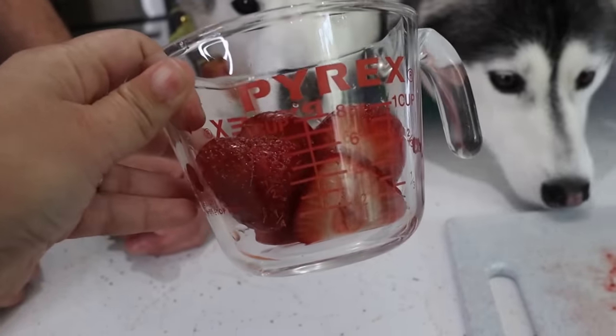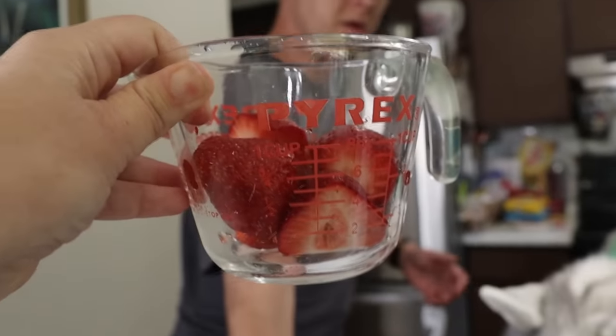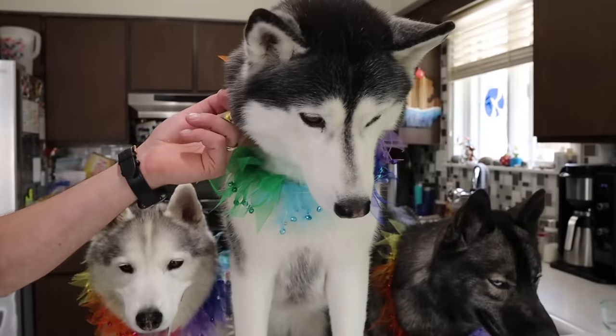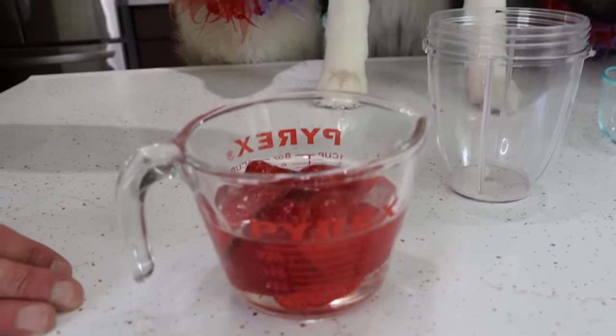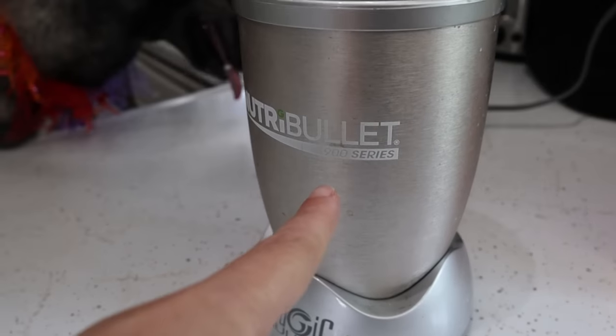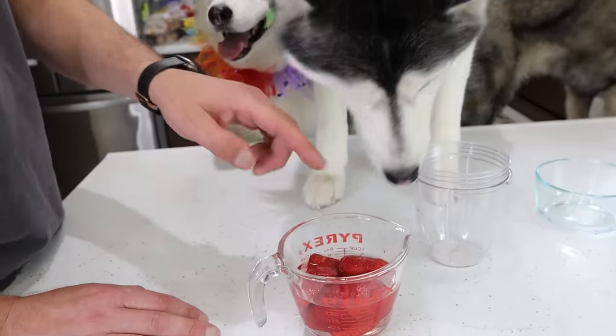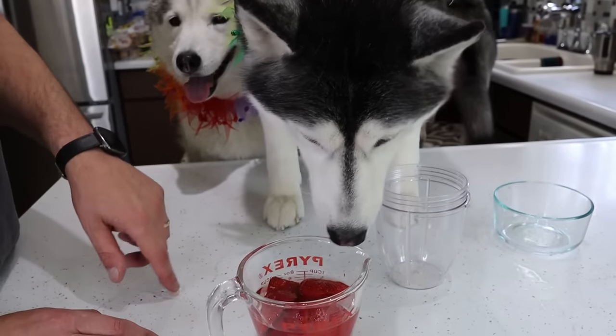So you can see here, we got about a half a cup of strawberries. We didn't smash them down too much. Now I'm gonna hand this to Jamie and he's gonna fill it to one cup with water. So now we have our strawberries and a little bit of water and we're gonna take it and blend it in the Nutribullet. Basically, we're making like a strawberry water juice. Kara's like, I'll just drink that strawberry water.